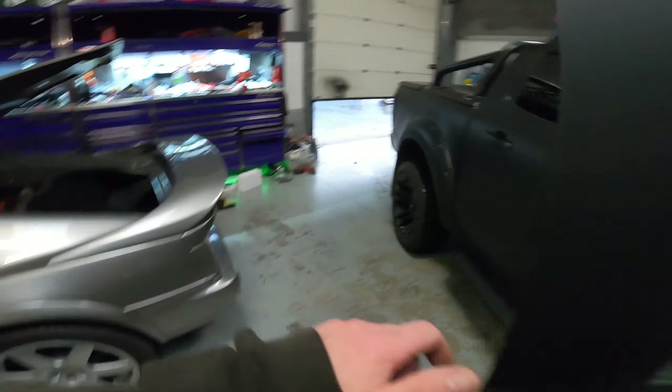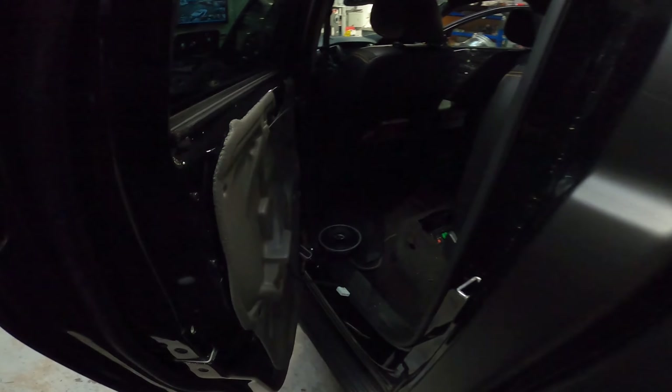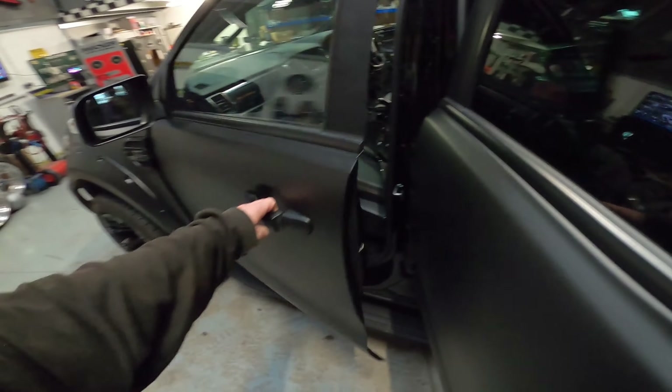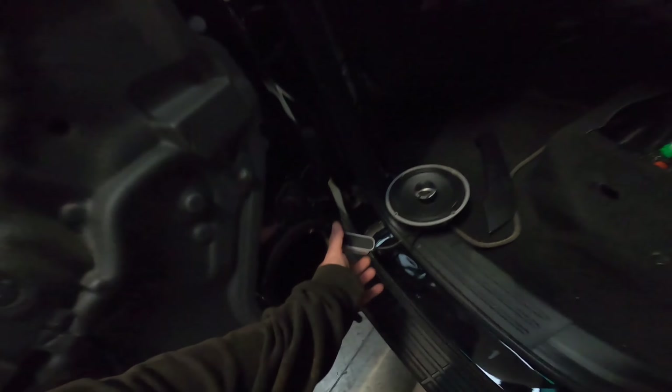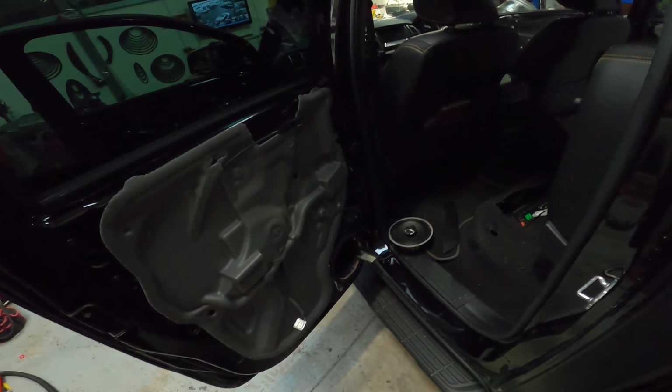I'll give the carpet another hoover and get that bad boy wired and screwed down, then we're back on with the truck. Door speakers, wiring up to do, run through the setup on the Audison 8.9 Forza. Have a look at these crossovers and wiring, see what they've done on the back. If I'm completely honest, I think the front wiring has been done better than the back wiring. I don't know why anyone would put that in the door in the wet section - it was stuck on the inside that way up, so all the water was running straight into it and filling it up. Really not a good idea.